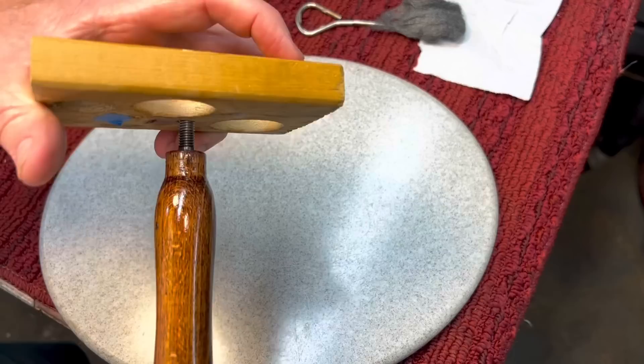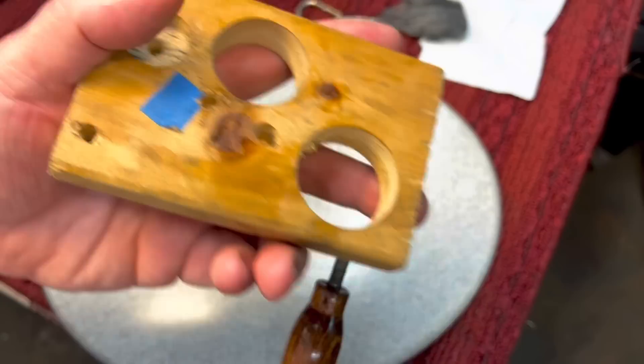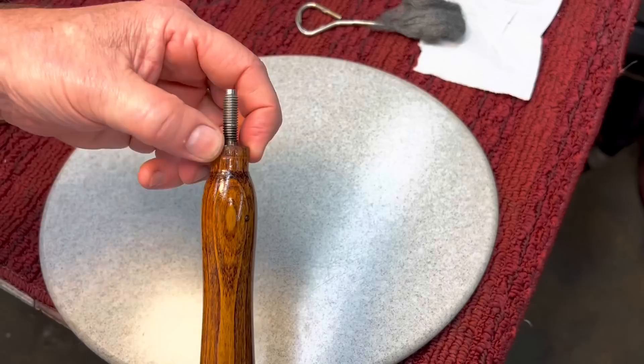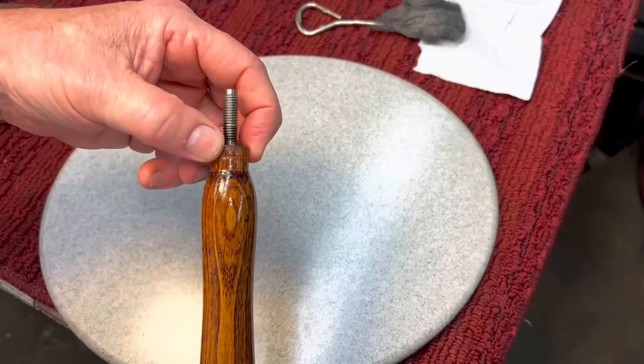But now we have to work on the ferrule, and a ferrule is very important — it's not just for looks. A ferrule will hold the grain because grain has a tendency to split out. By putting a ferrule or cap on it, when you're pulling and doing that scraping motion, it won't split out this wood. So it's more than just decorative on this type of tool. Since the brass one split, we're going to see what we have around here to put on.